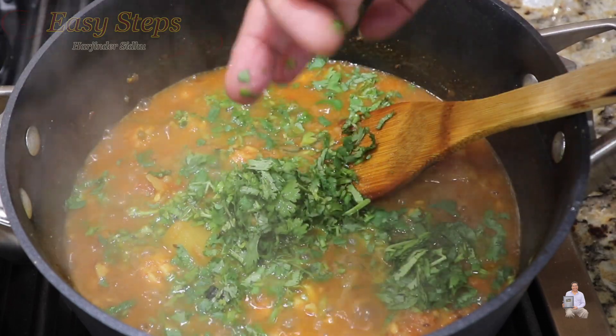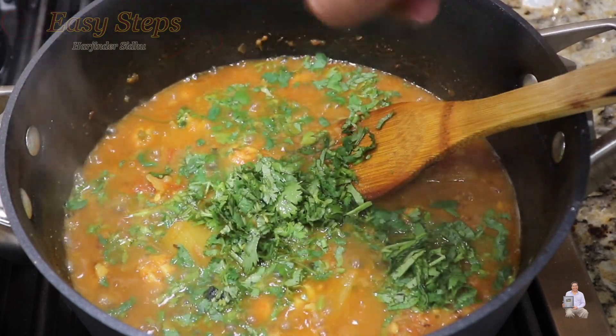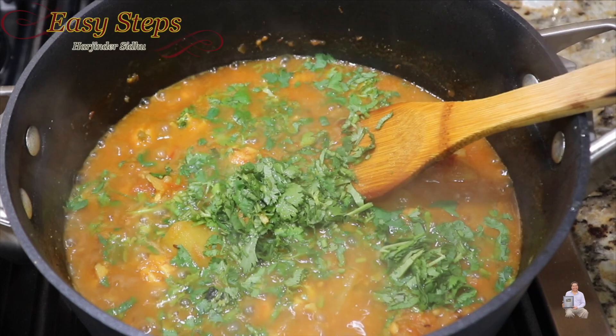This is a very tasty, delicious, quick and easy potato curry recipe. I hope you're going to like it — please try it! If you like this recipe, like, share, and subscribe to Easy Steps Cooking. Thank you and have a good day, bye bye!